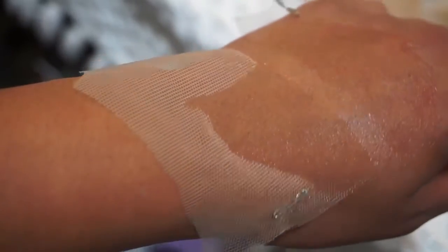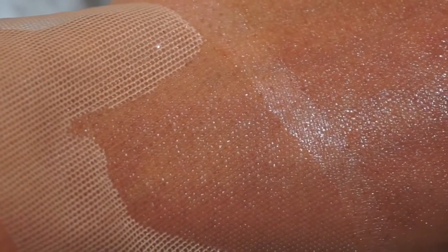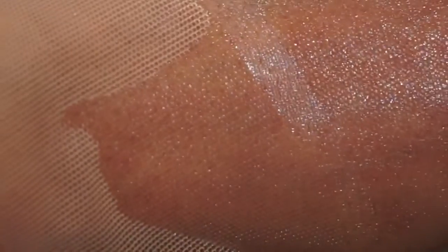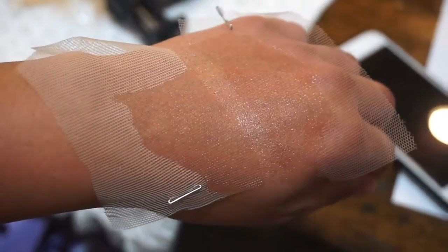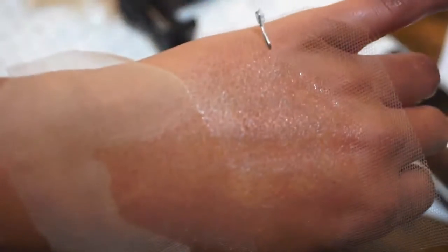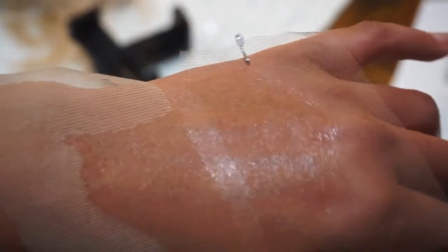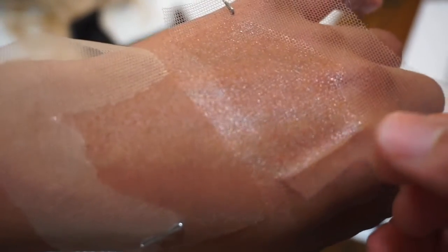Once more — HD lace is on the right side of the screen, regular lace on the left. The wig I have is HD lace and that's a close-up of it. I hope I'm giving a good example of the difference between the laces and how it can actually improve the look of your wig.